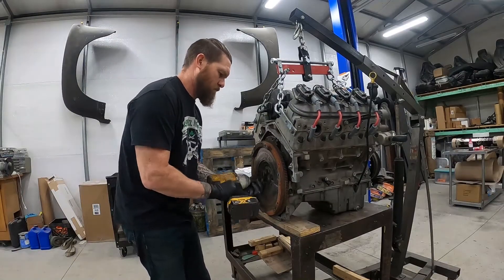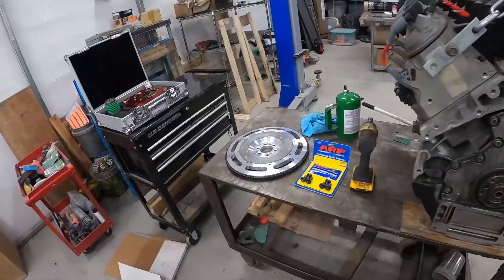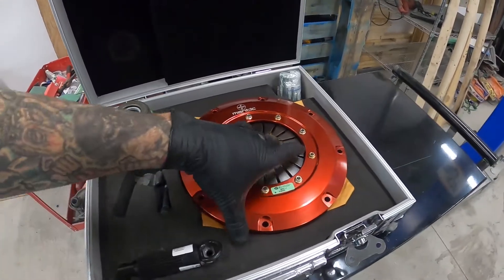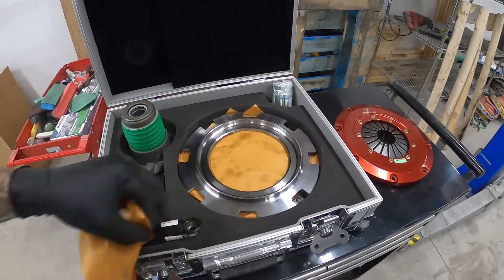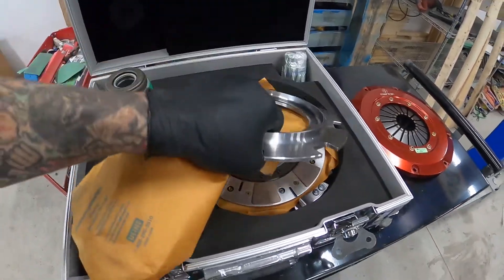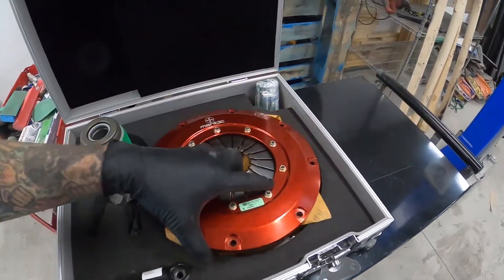Pull off the flywheel, and here we have it: the aluminum flywheel and the Mantic twin disc clutch. This stuff is super nice — it's a rebuildable kit, so if you burn it up, you can send it back to them, get it rebuilt way cheaper than buying a whole new kit. Very nice.